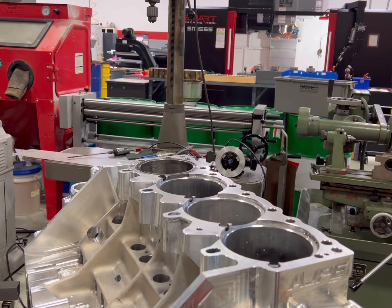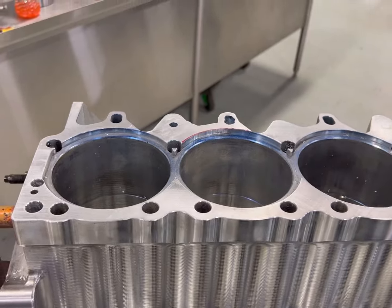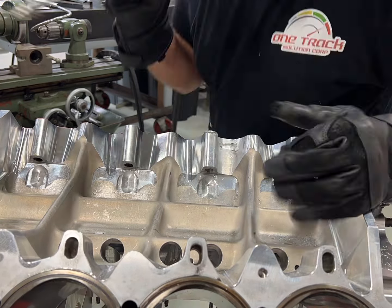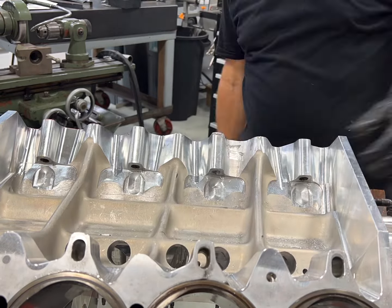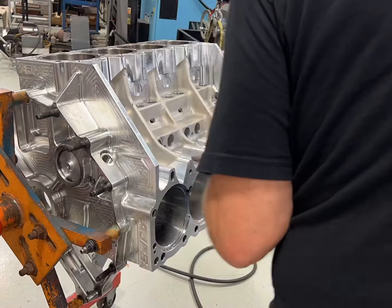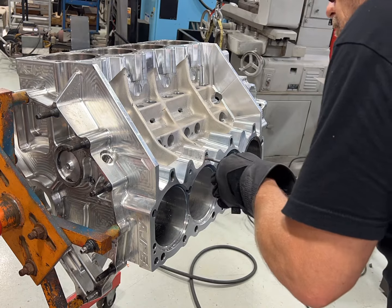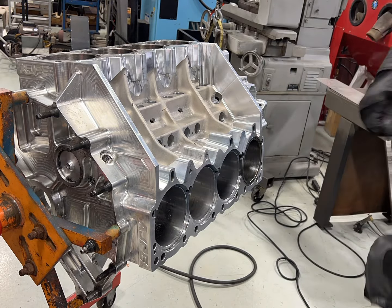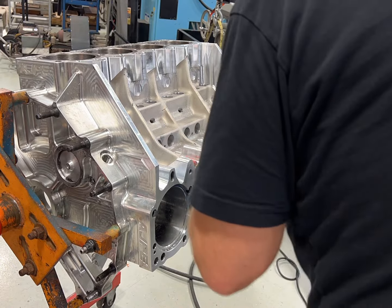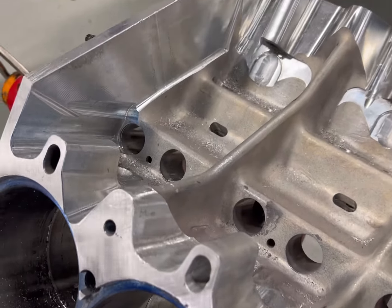At this point we have the deck — the top of it — flat and ready to rock. We have the recess for the sleeve done. Now we're going to relieve the area for where the push rods go. Once I get that done, I'm going to concentrate on the inner stud hole. The inner stud off the cylinder head goes straight down through this hole, gets a big thick washer on the backside — that's the inner head stud. You have your outer studs on the outside and the inner stud that goes down through that center hole.